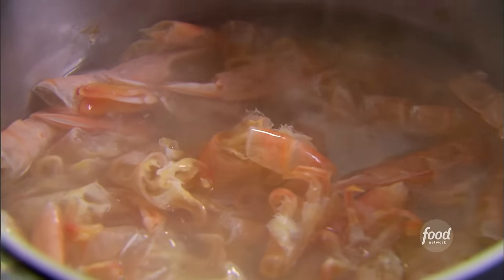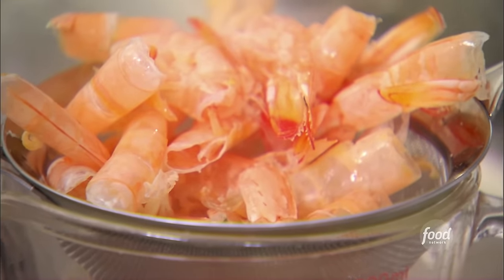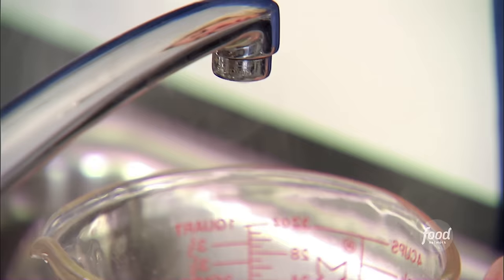Shrimp bisque — I love it, but every recipe I've seen is really complicated. I decided to make a really simple version that's just delicious. I bought fish stock and added the shrimp shells to it for even more flavor. I'm going to strain the fish stock — I need three and three-quarter cups. If I have a little less, I'll just add some water.